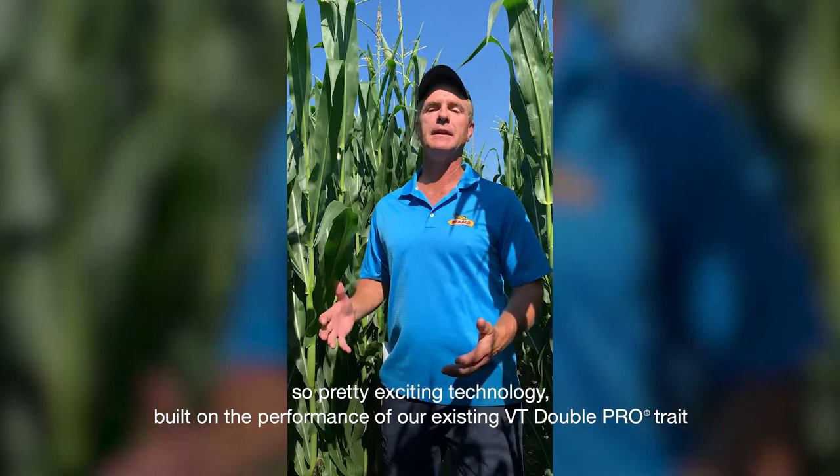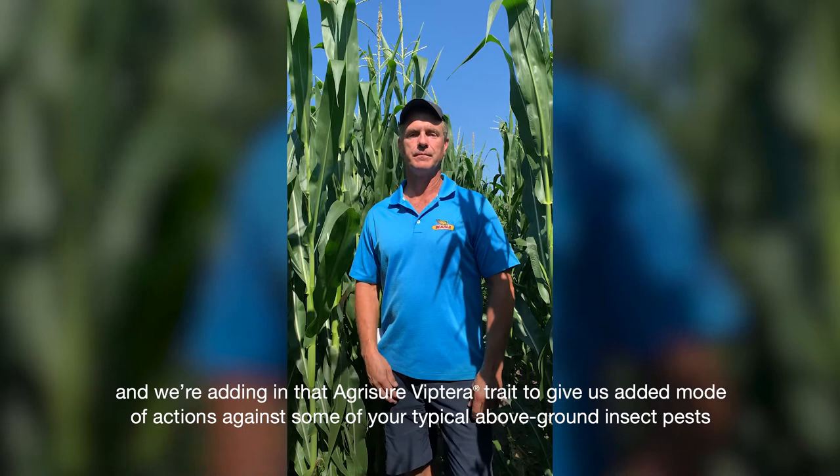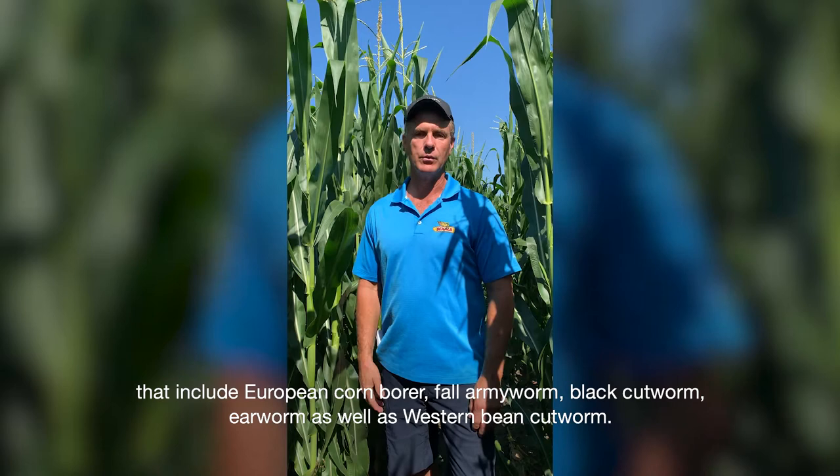Pretty exciting technology built on the performance of our existing VT Double Pro trait, and we're adding in that Agrisure Viptera trait to give us added modes of action against some of your typical above-ground insect pests that include European Corn Borer, Fall Army Worm, Black Cut Worm, Deer Worm, as well as Western Bean Cut Worm.